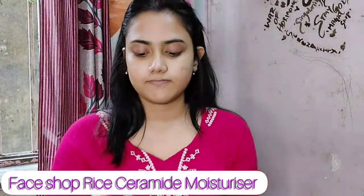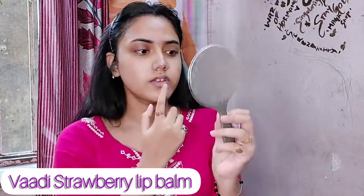This serum will give you a very glowy finish. Then I'm going to use The Face Shop rice ceramide moisturizer all over my face to make my skin moisturized and glowy. Skincare before makeup is very necessary — if you skip it, you can face breakouts and pimples. Skincare is essential before makeup.